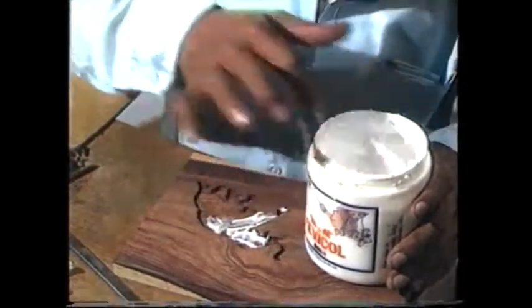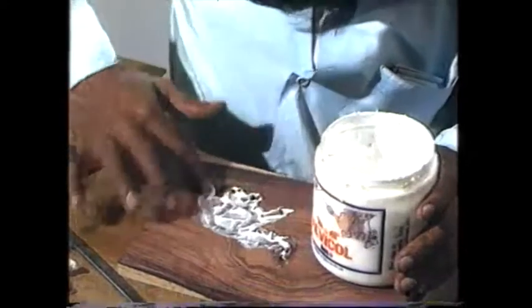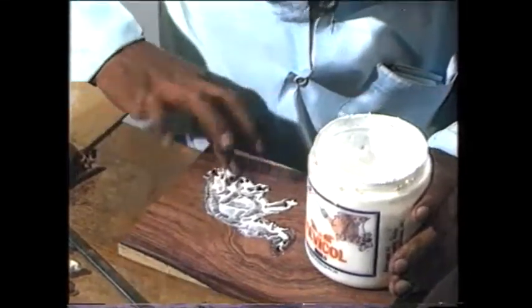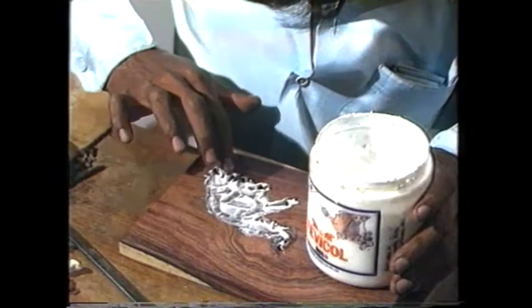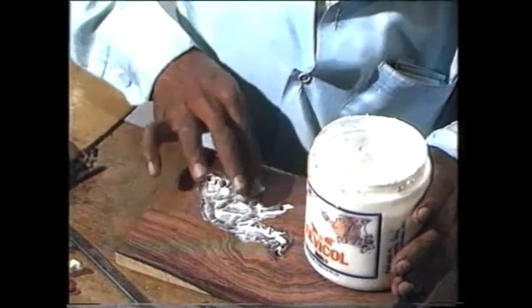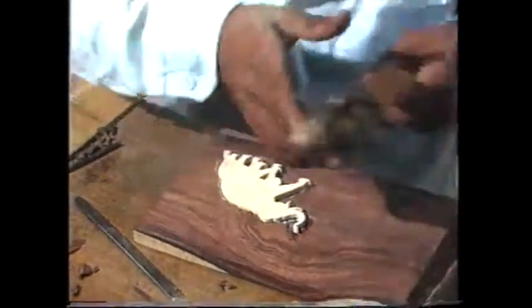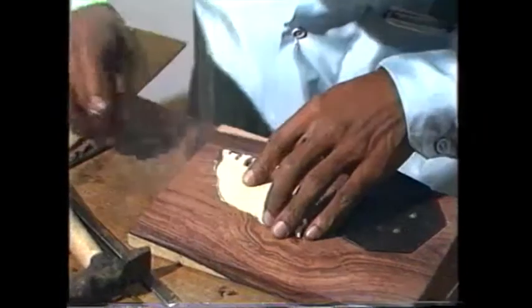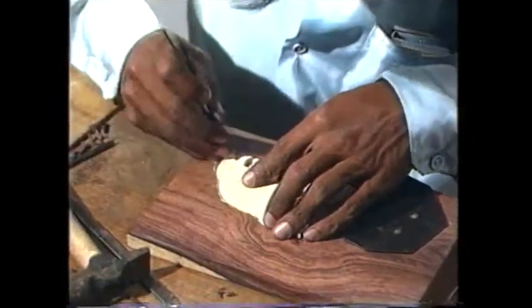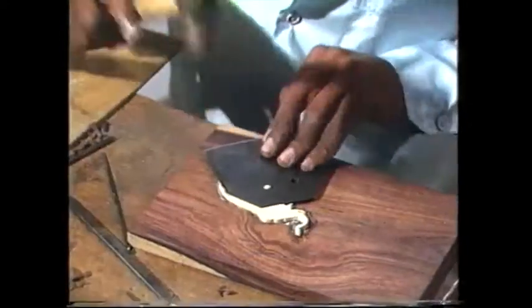And now apply some Fevicol — the fixing material — on the leveled out portion. Place the cutout design on the rosewood and fix it carefully.